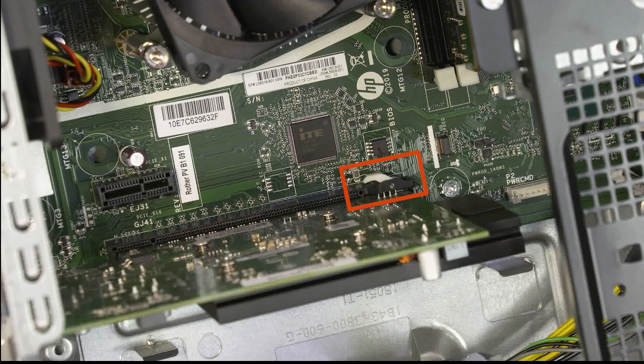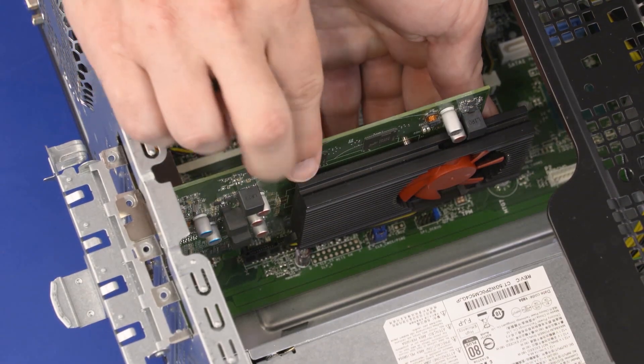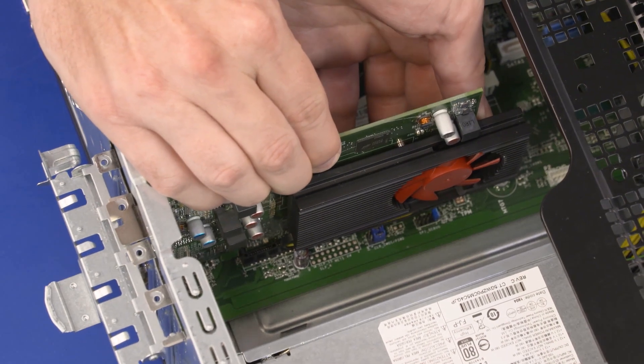If you are removing a graphics card, release the graphics card from the locking tab on the slot. Carefully slide the expansion card straight up and out of the slot on the motherboard and remove it from the chassis.